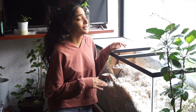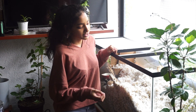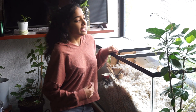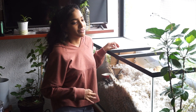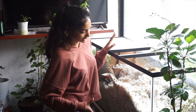Cage cleaning for gerbils does not have to be once a week or even twice a week. I recommend maybe once a month with spot cleaning every week. Look on top of the bedding for any yellowing and take some bedding out from the bottom as well. Too much cleaning will cause them to lose their scent, making them feel out of place and stressed, so keep it minimal.